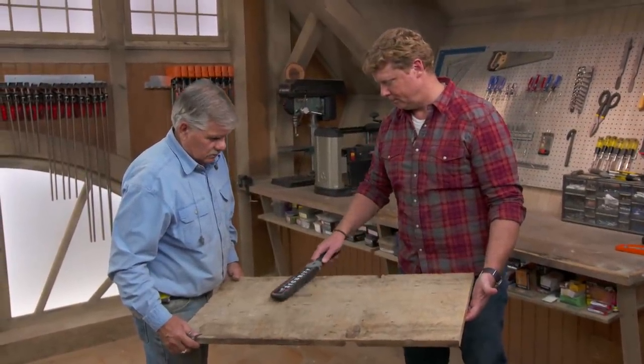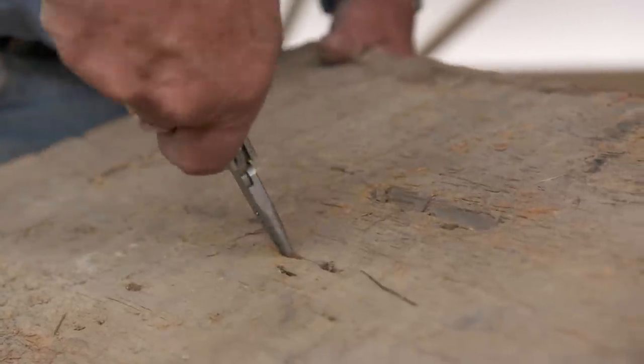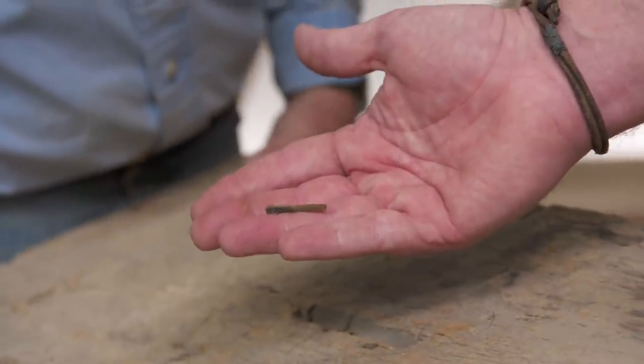Before we cut these old boards to size, it's good to see if we have any old nails in there, so we'll run our metal detector over the board. Oh yeah — an old cut nail. That would do some damage to our blade. Sure would.